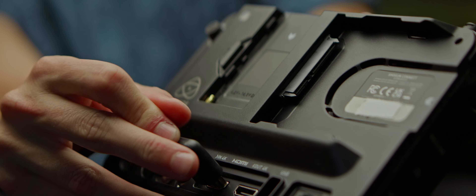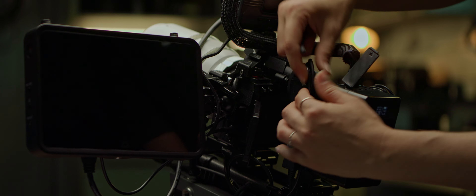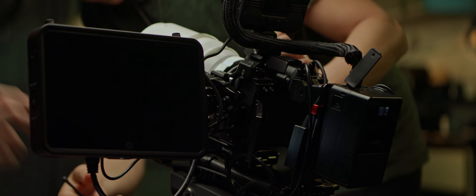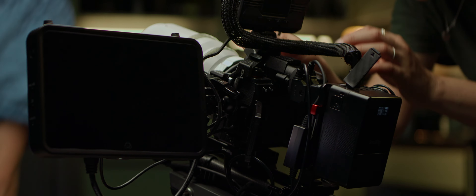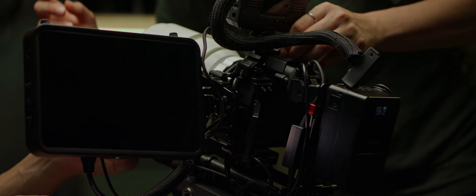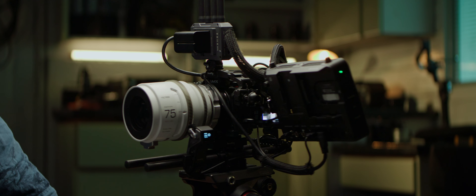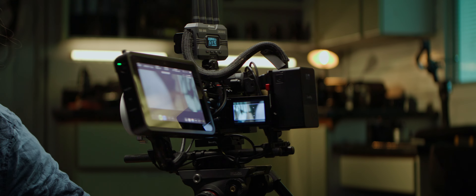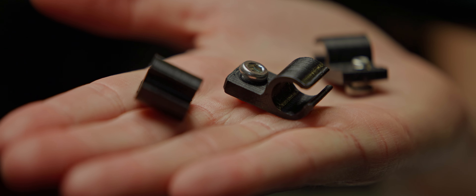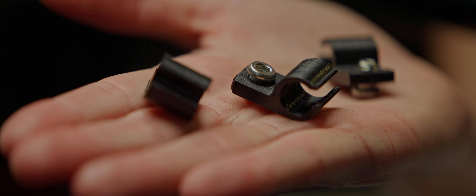The rig now has a ton of cables everywhere — HDMI, power, more power, another HDMI, you get it. Our goal while building the camera is to keep them all neat and tidy and as out of the way as possible. For that, we can use velcro, zip ties, bongo ties, or more elaborate — read: pricey — cable management solutions. Regardless of your choice, keep it clean and straight. Under this video, you'll find a link to a 3D printable cable manager which takes a quarter-inch slot and a screw.